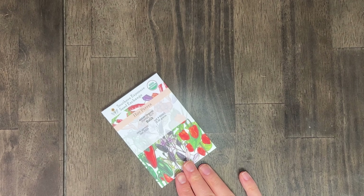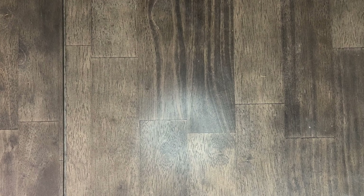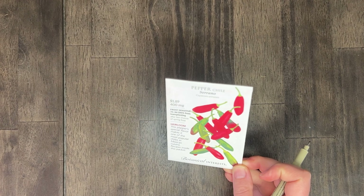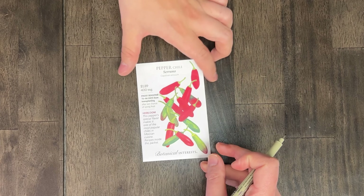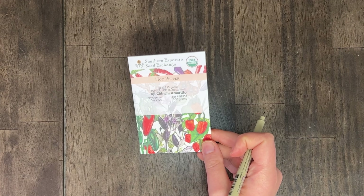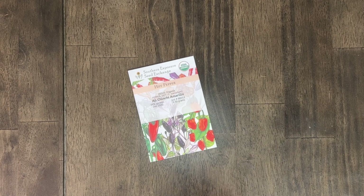This is one that Phil picked out — it's called a Balik pepper. He wanted to try it in some curries, but in the interest of not vanity growing, we'll put that one in the maybe pile at best, possibly in the no pile outright. This is more serranos — these look like they're small again, so these are a no. Next we've got the Ají Chinchi Amarillo pepper — we don't really know what this is, so let's put that in the no.